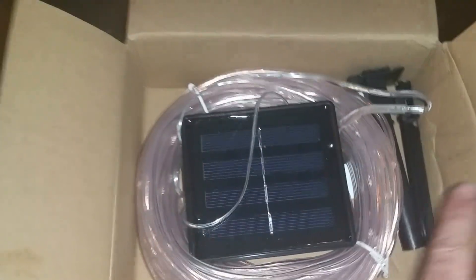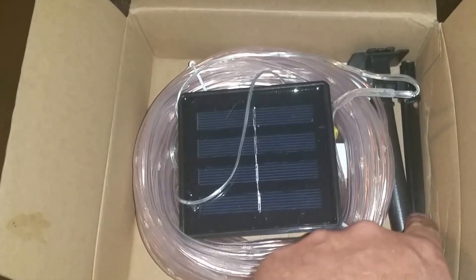JB here with our view on some solar string lights. Here we have the package, our mounting stakes and brackets.